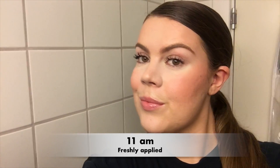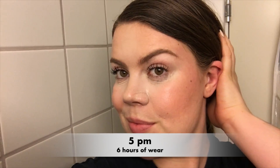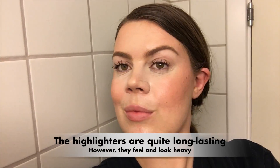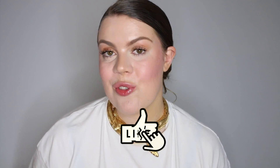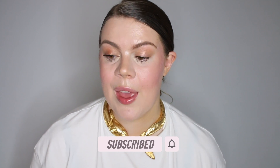I will also do a little wear test that I will insert now, just so we can see how these wear throughout the day. That's my review — let me know what you think down below. Don't forget to give the video a thumbs up if you enjoyed it and subscribe to my channel if you have not already. I will see you guys in my next video. Take care and bye-bye.